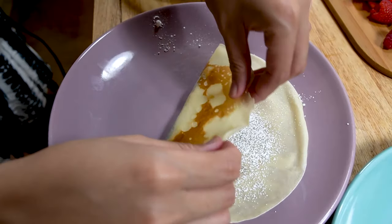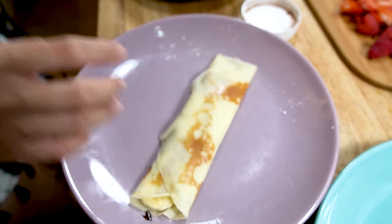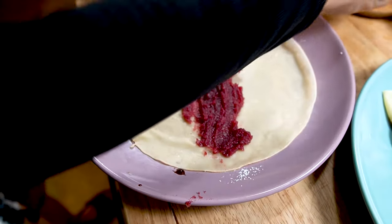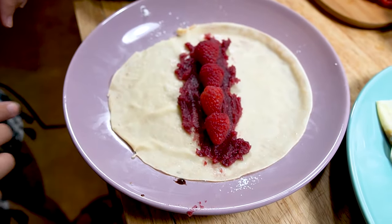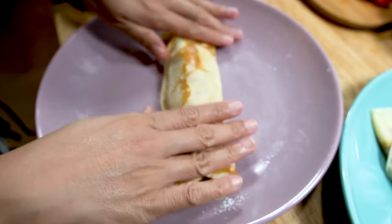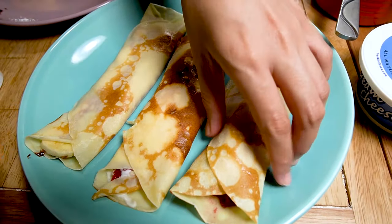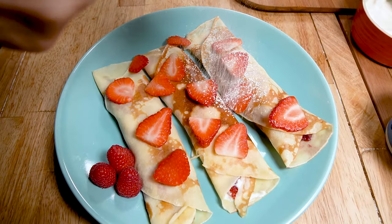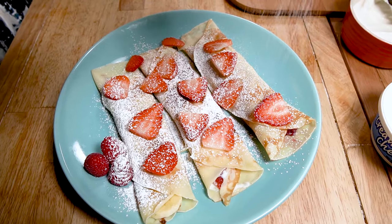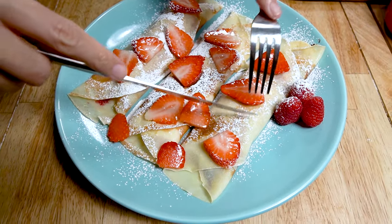The next one is hazelnut banana — fold it in from the sides, and there you go. Give it a little bit of the powdered sugar. Look how nice that is. We'll go ahead and give it a very elegant cut.